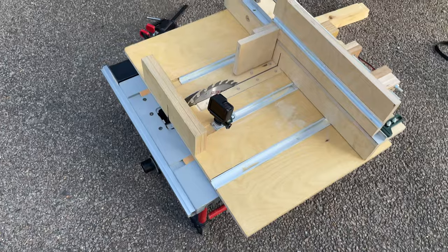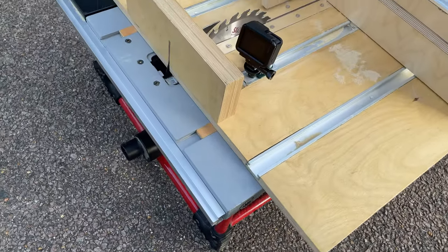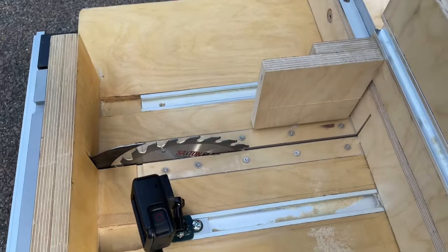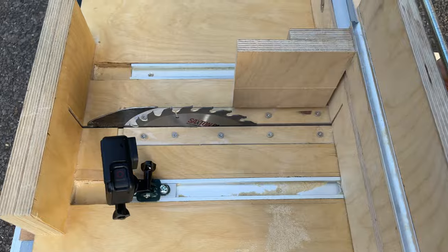The whole thing is on a table saw, albeit a very small one — it's cordless after all. The saw blade goes up in here, we've got some runners here. This sled moves along the runners, which means it's running perfectly parallel with the blade.